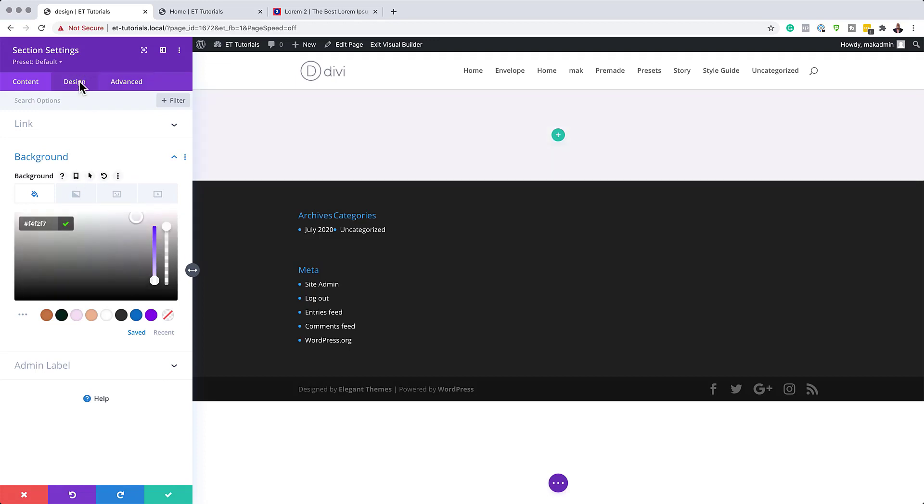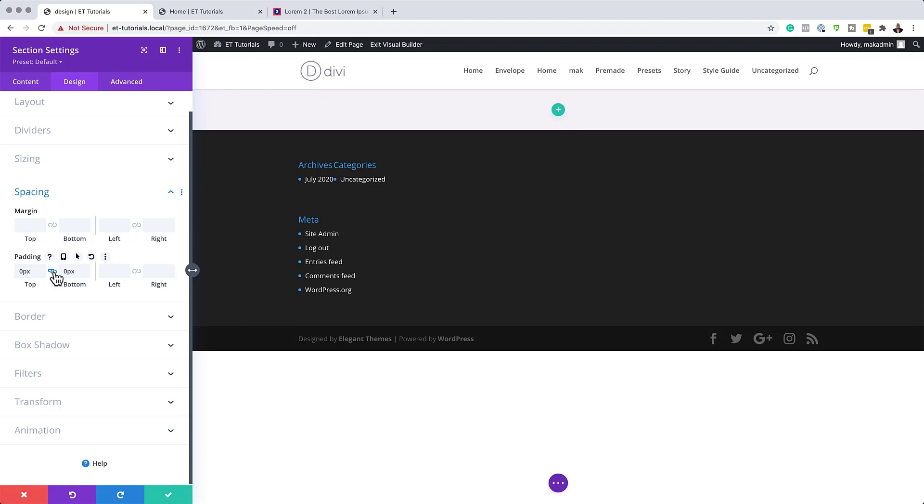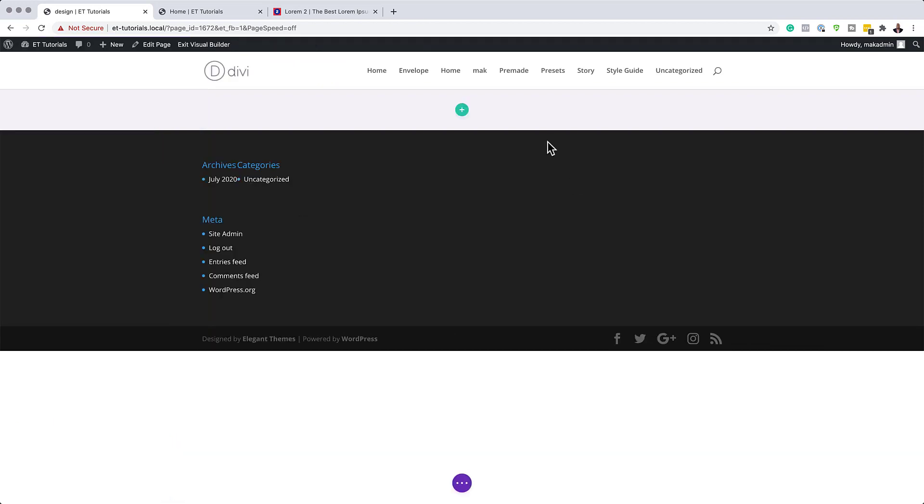Next, I'm going to come over to Design, then click on Spacing, because we need to remove the padding both on the top and the bottom. Also, if you want to use the exact same colors I'm using throughout this tutorial, I will leave a link to the post in the show notes below. Now that we've added our padding, I'm going to save this and then add our columns.